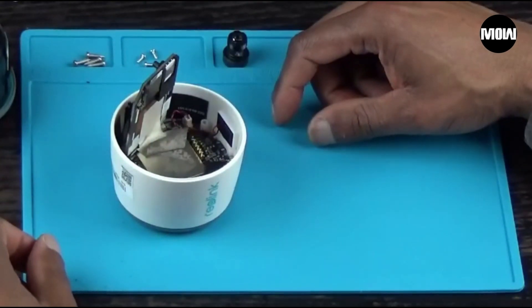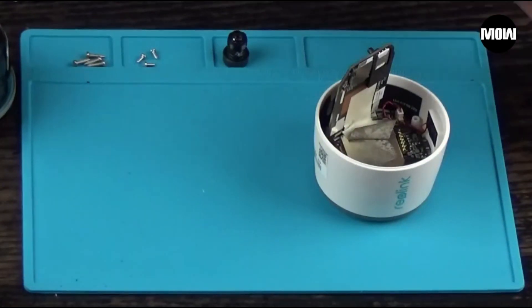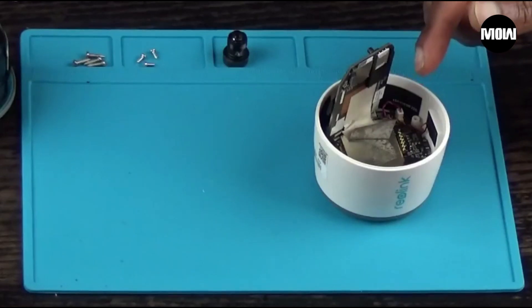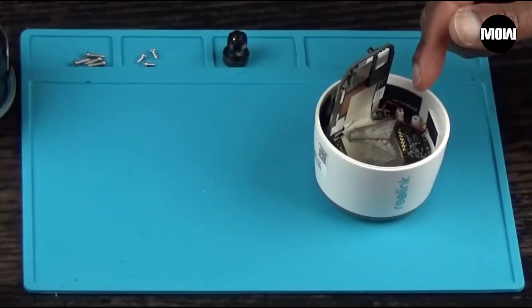Okay guys, that's the end of the video. I hope you enjoyed it. This replacement lens I'm selling at my store — just go to my store in the description, and if you need this replacement lens you can buy it there. Anyways guys, catch you later.